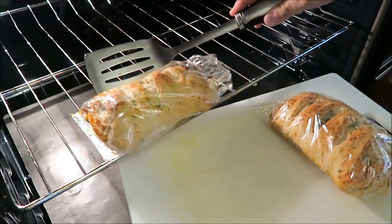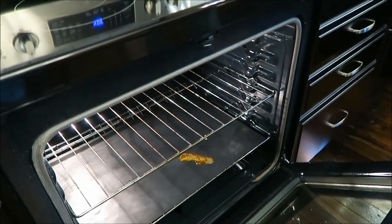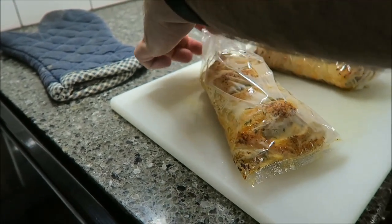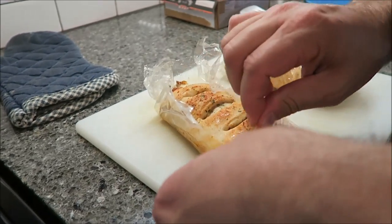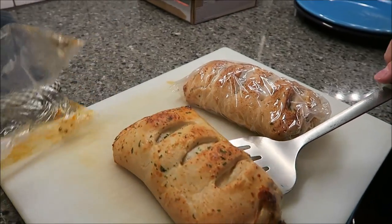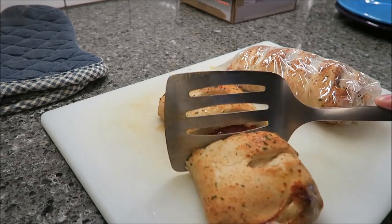I'm glad we're showing this because people would wonder how to get these out of the oven. Just break them off. We bought this rack liner at Bed Bath & Beyond for about $20, but it's fabulous because when the oven cools off you can just scrape it off. We put it in the microwave for two minutes and then in the oven for 11 minutes, and it came out pretty much perfect — good and crispy on top. That's for optimum crispness.